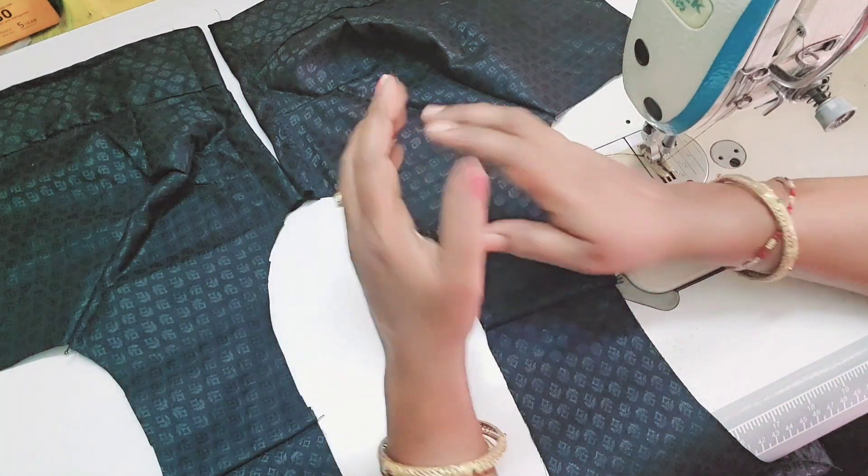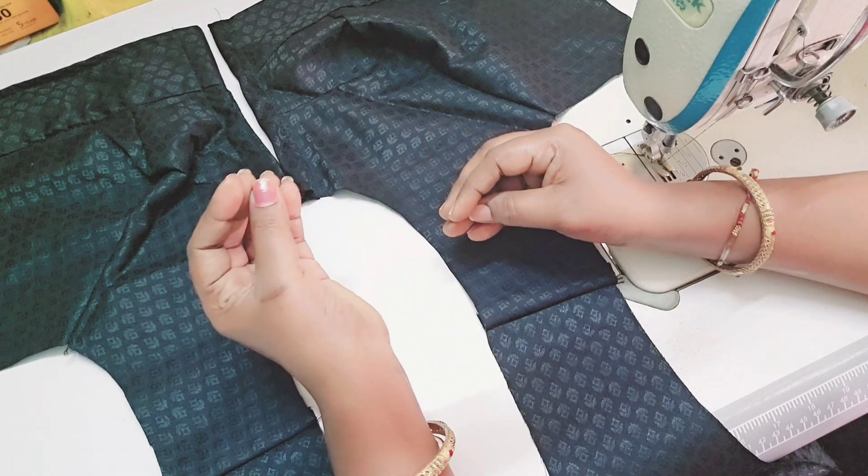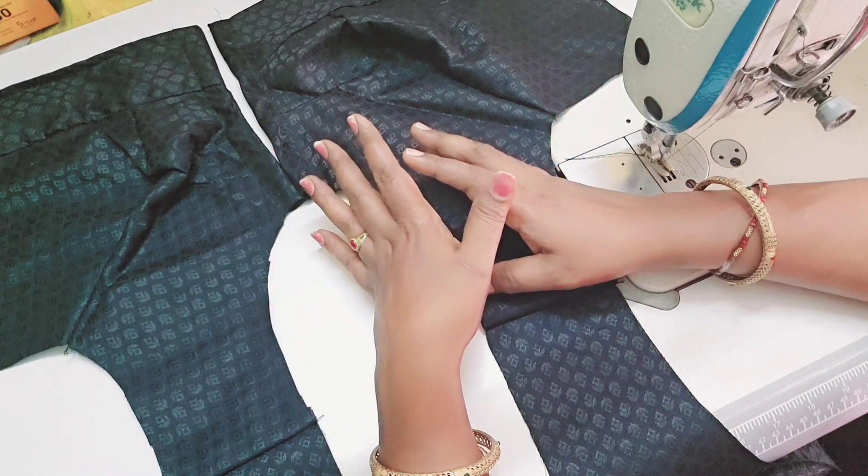If you have a blouse, you don't have to note any points.